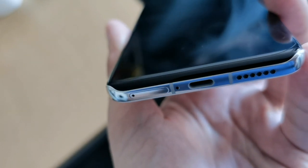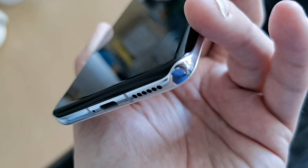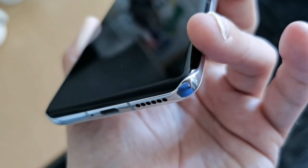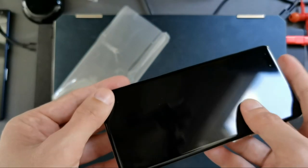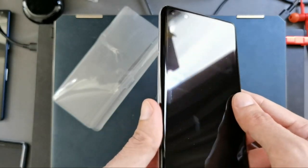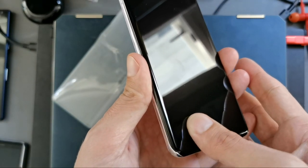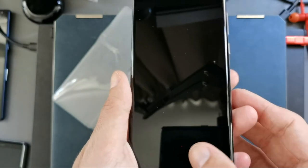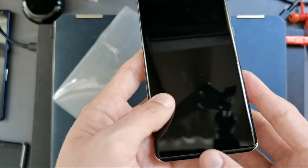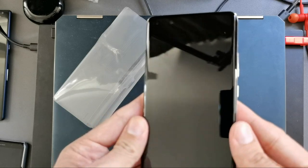At the bottom there's a single-firing speaker, USB Type-C 3.1, and space for two nano SIM cards or one nano SIM plus a nano memory card. There's also a screen protector pre-installed — I can feel it when I slide my thumb over the edge of the screen. I'm not a fan of screen protectors you can feel like this.